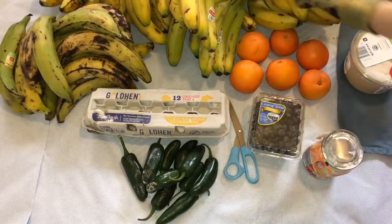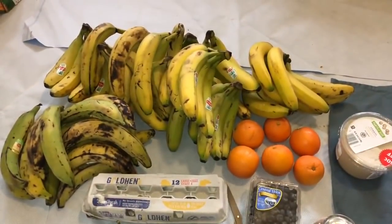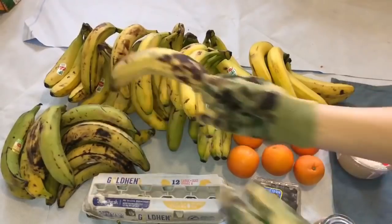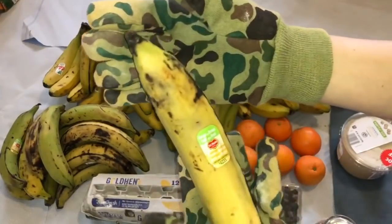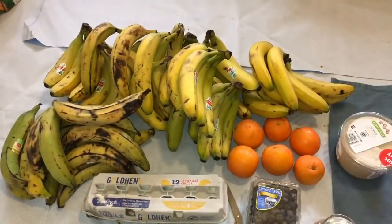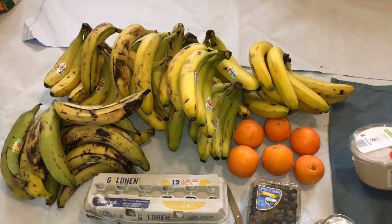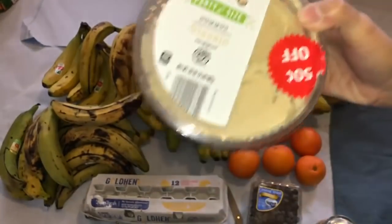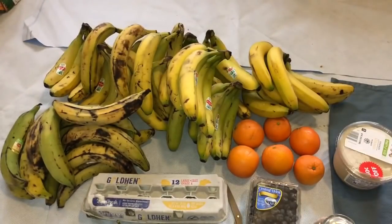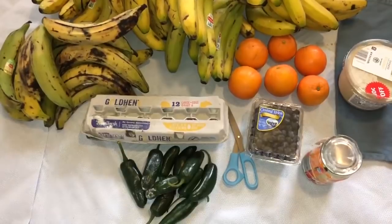Ayan lahat yung saging. May mga plantain na saging. Mukhang bulok na bulok na pero matigas pa dito. Plantain. Ilang perasong plantain. And may hummus - isang container ng hummus. Malaki itong container. Ayan lahat yung mga nakuha. Saging. Hindi masyadong marami ngayong araw.